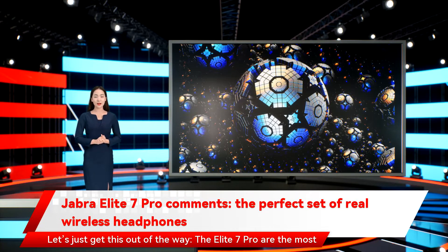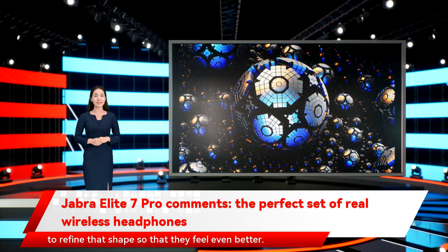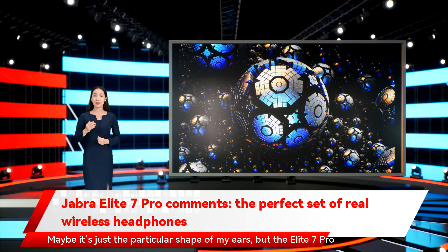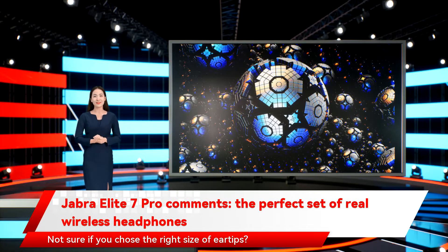The Elite 7 Pro are the most comfortable noise-canceling true wireless earbuds you can buy right now. The Elite 75T were already mighty comfortable, but Jabra has managed to refine that shape so that they feel even better. The company also re-engineered the material of the ear tips, which probably contributes to their excellent fit. The Elite 7 Pro feel like they were custom-made, and you could happily wear them for hours at a time without pain or fatigue. If you're not sure you chose the right size of ear tip, you can run a fit test within the Sound Plus app.